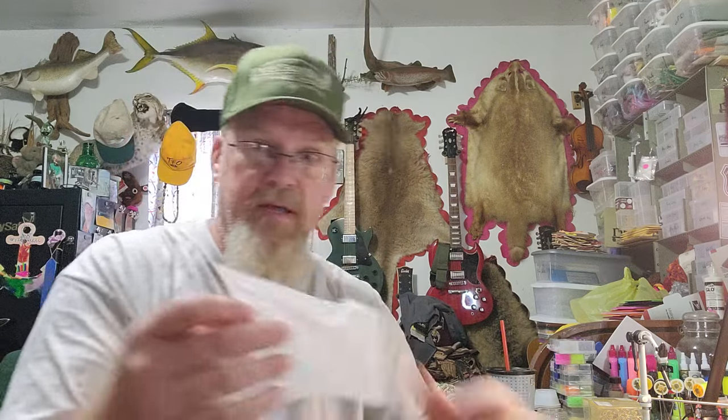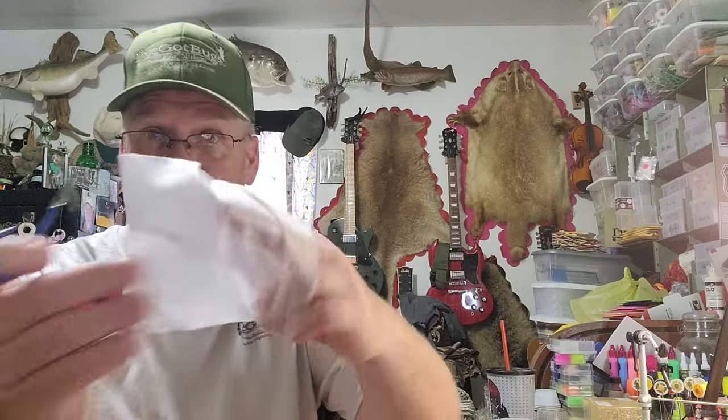Another option: everybody gets foam in the mail when they order electronics. That thin packing foam works just the same. Cut a little piece, put it in your wing burner making sure it sticks out just a little on all edges, singe it down, pull it out, and you've got a perfect shaped wing material.